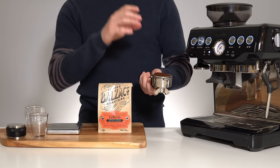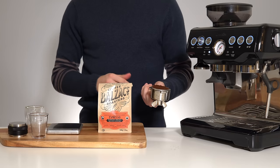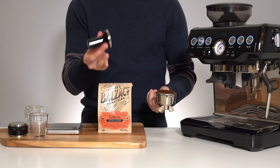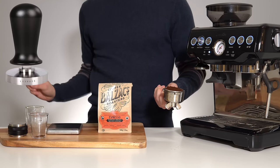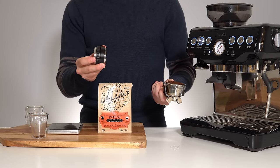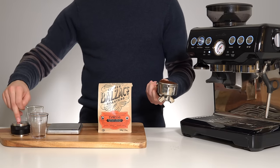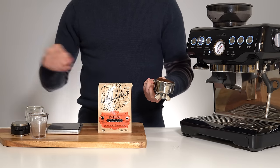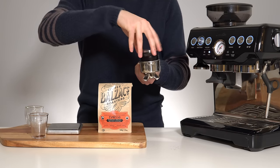An even distribution and a consistent tamp are extremely important for consistency. In my opinion there are three ways to go about this: you can practice extensively with a manual tamper, use a calibrated one like this from Lux House which stops at a certain pressure every time, or use a palm tamper which stops when it hits the ridge every single time. I'll link the Lux House one and the distributor palm tamper in the description — they'll help avoid a lot of headaches if you're really new. So whatever your process, tamp your puck.